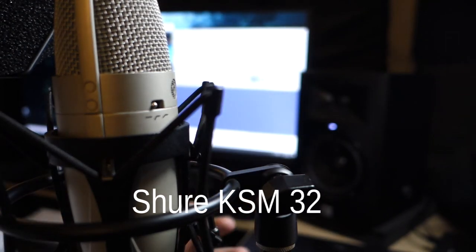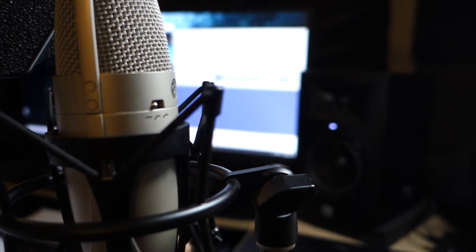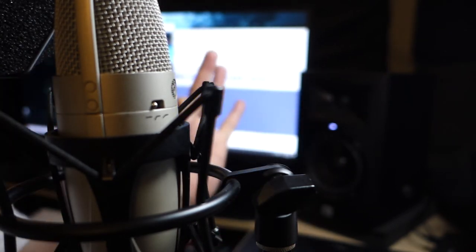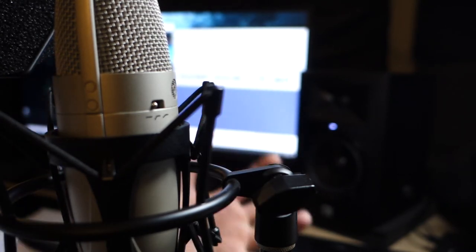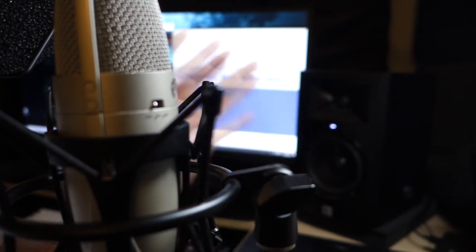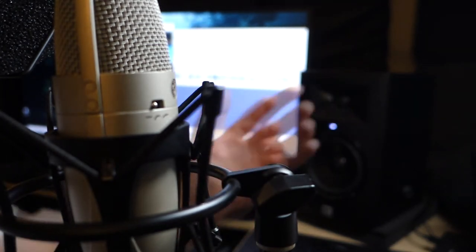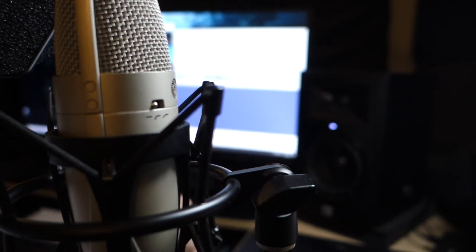Hey guys, so this is an analysis of the Shure KSM 32, and this is how the audio sounds. I really can't do a review on this microphone because it's not very straightforward — it's not like a USB microphone where I say it's good or bad. This microphone is kind of hard to review because it obviously sounds good, it sounds great. I can only go over objective things about it, and then I'm going to do some comparisons with other microphones so you can get a sense of how it sounds.